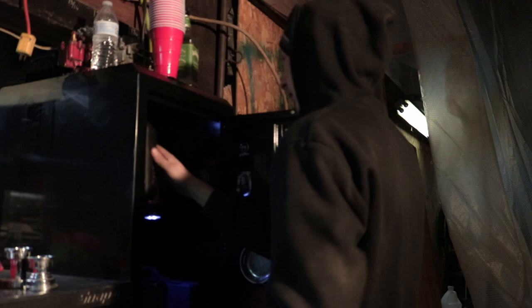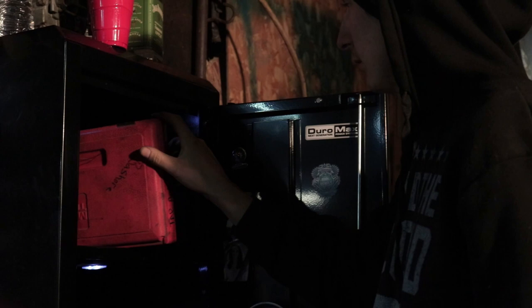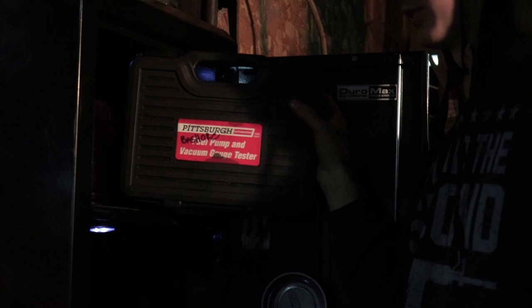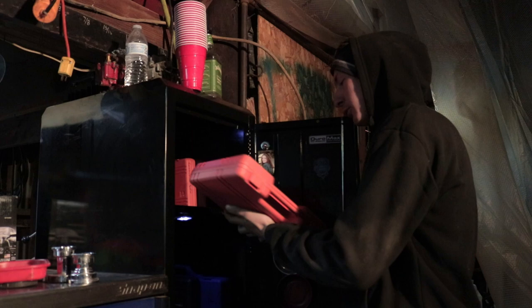Harbor Freight tap and die set — it's a real crappy set, but it was 12 bucks and I needed it at the time. Matco tap and die set — it's a small set. Brake flaring kit — I don't even use it, I refuse to do brake lines. Harbor Freight vacuum pump — it's crappy but I needed it at the time and it actually worked pretty good. I haven't got to use this yet, but after doing a couple twist-end brake calipers, I bought the kit because it sucked without it.